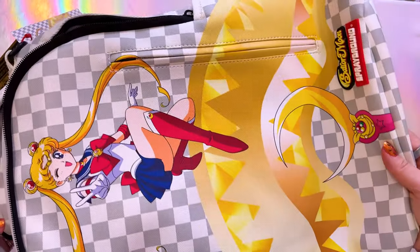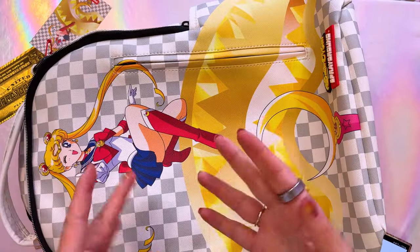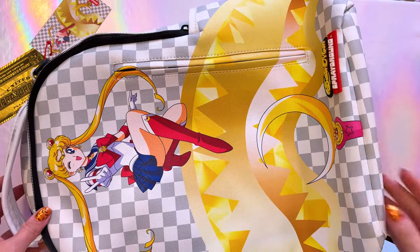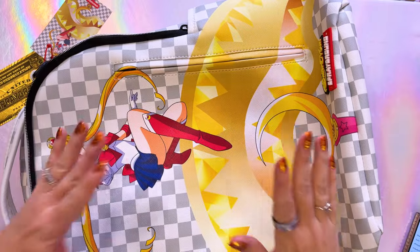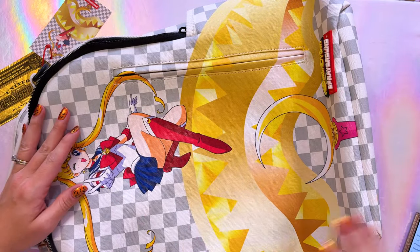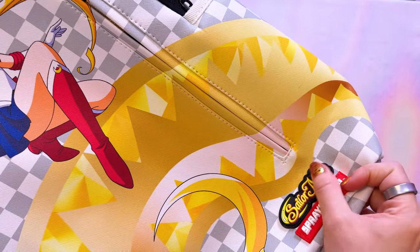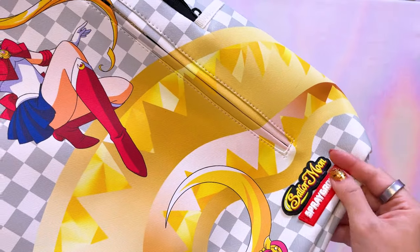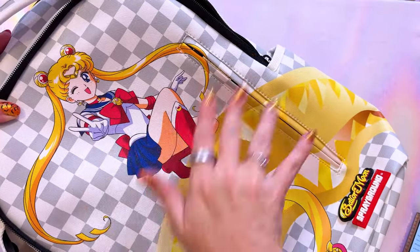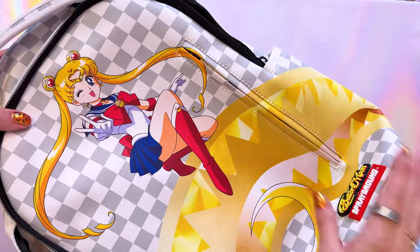DLXV means faux leather, so instead of having a cloth material, you'll notice that this one is more shiny on the front, which makes it very easy to clean if you ever get it messy out and about. This also makes the backpack kind of water resistant. At the bottom we have the English Sailor Moon logo in a rubberized 3D texture, as well as the Sprayground logo. We have a moon stick as well as the famous art that we have also seen in the Vans collaboration here in the United States.